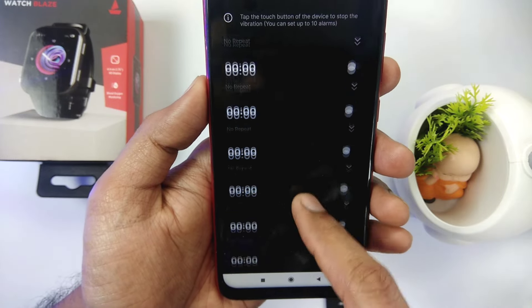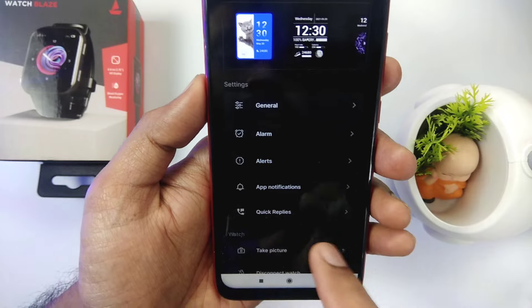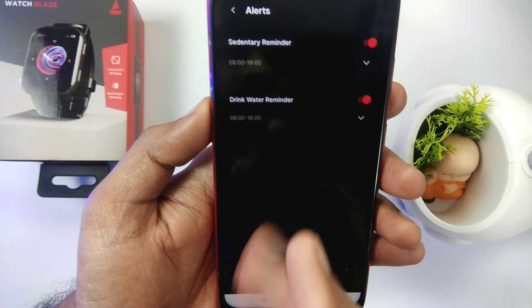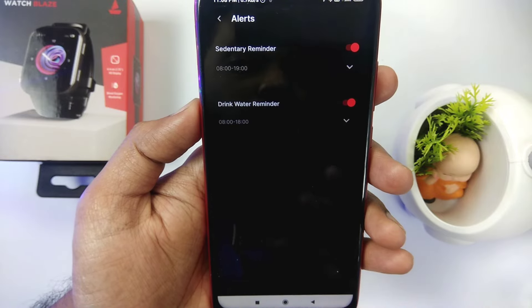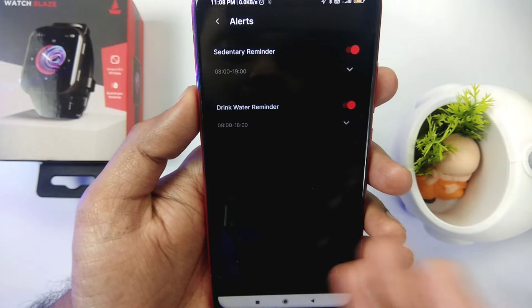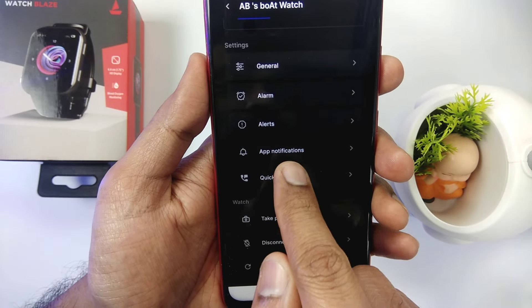Here you can set the alarm. You can set up to 10 alarms in total. Here you can also set alarm alerts. There are sedentary reminders — if you stay in one place for a while it will remind you. You can also set drink water reminders and alarm notifications.